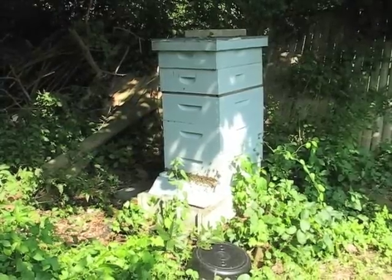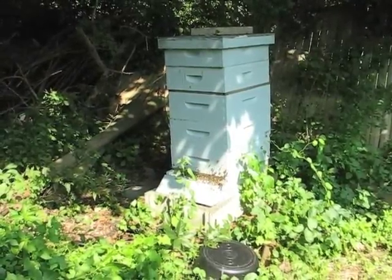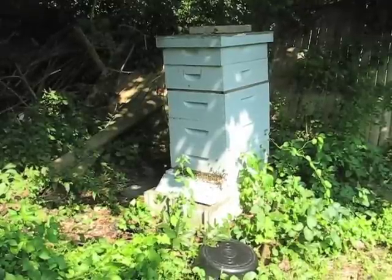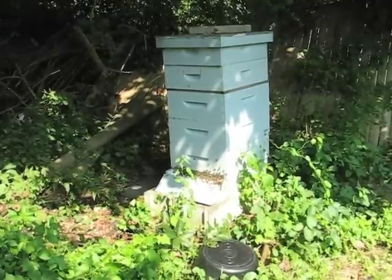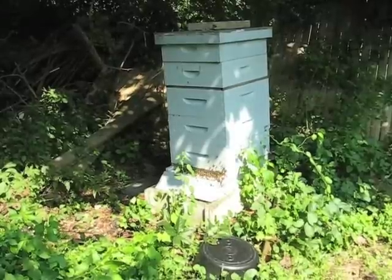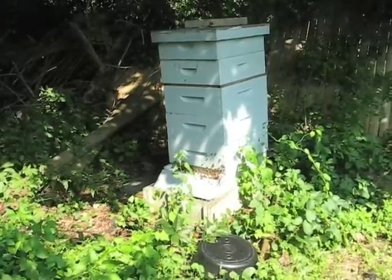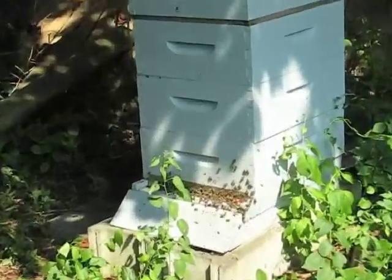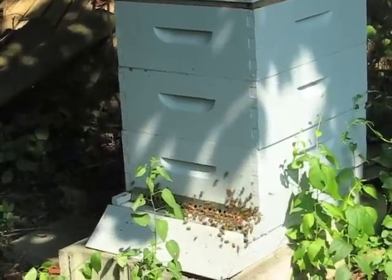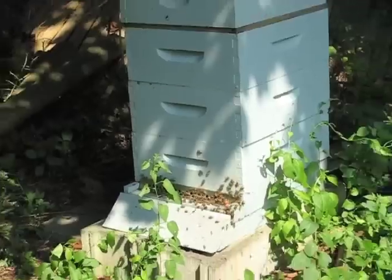First thing to do is go out to the hive and make sure that there is some honey to extract. Capped honey is what you are looking for, and take it from the top two boxes — the two smaller ones on top. Those are supers and those you can gather honey from. Anything in the bottom boxes should be left for the bees because that will carry them through the winter. You can see today they are very active collecting pollen and nectar, and this is the height of the season so there should be some honey in there.